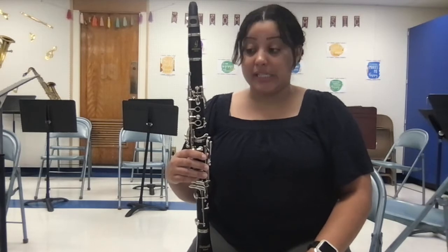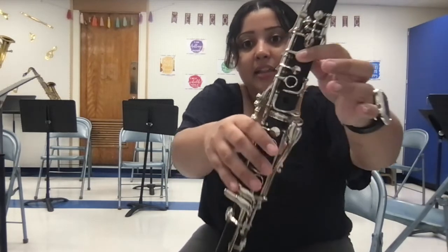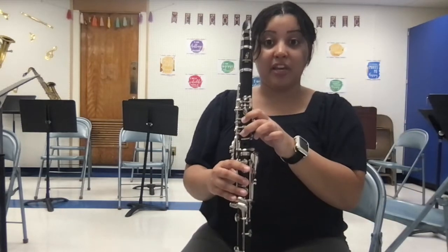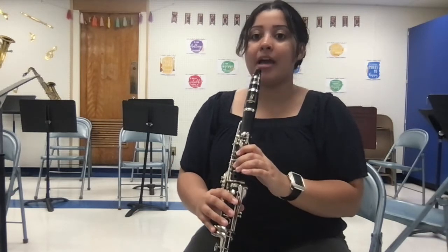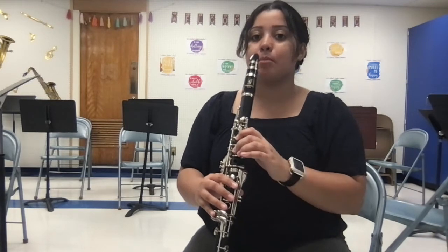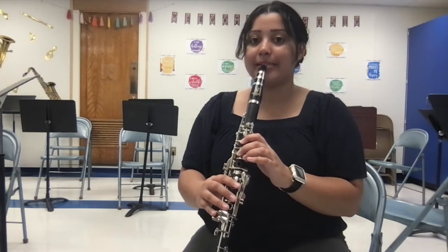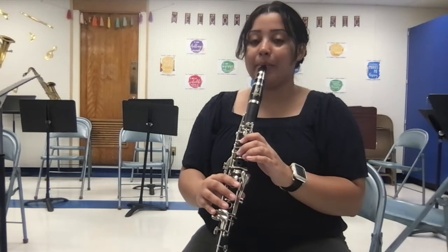Now I'm going to quickly show you D. D is basically E, and then all you do is add the next finger — that is the fingering for D. I lick my lips every single time: licking my lips, making sure my reed is wet, bottom lip rolled in, teeth on top, and doing tight corners. One, two, breathe.